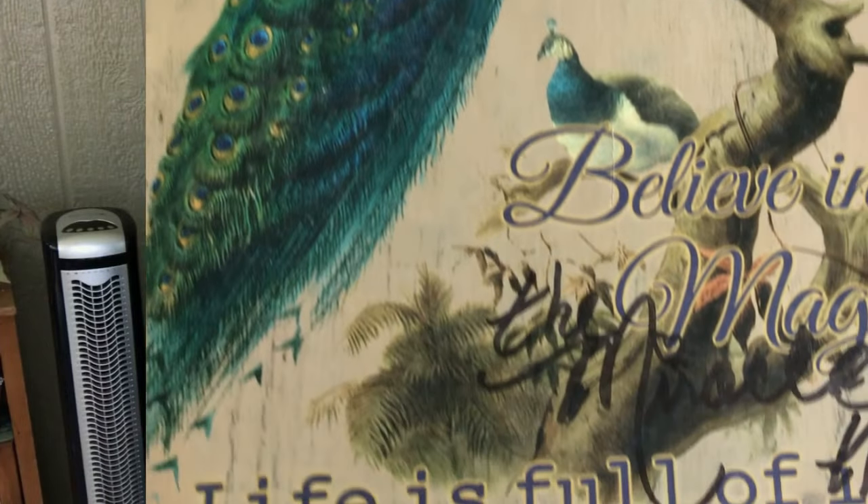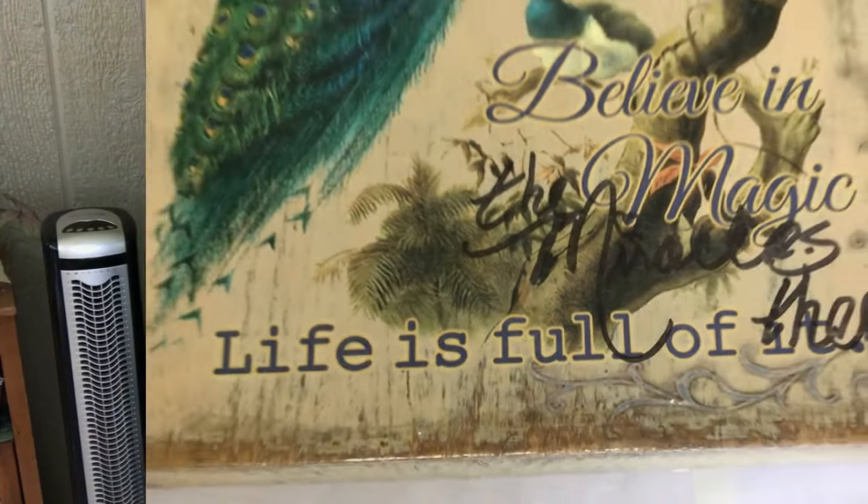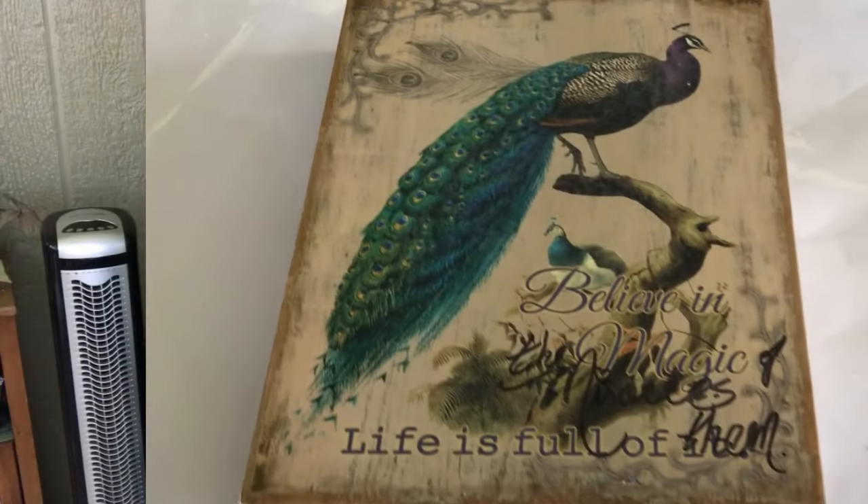At first you're like, oh, that's not a bad thing. But look — somebody actually wrote with a magic marker on this. Who wouldn't do that? So I don't feel too bad about changing this one up at all.